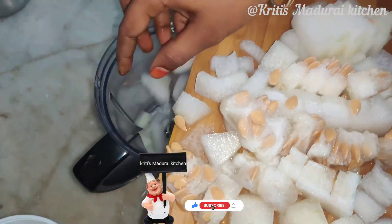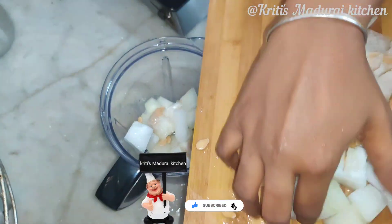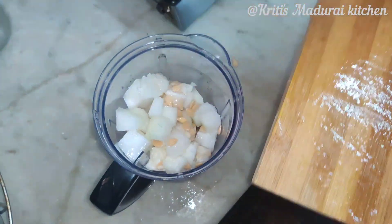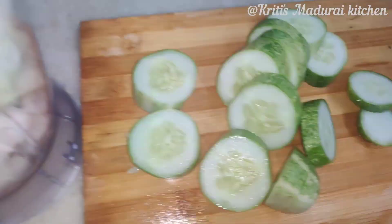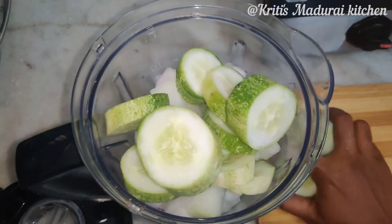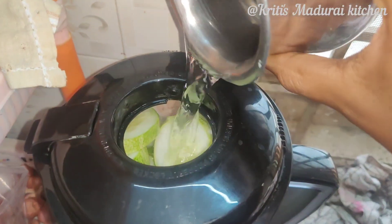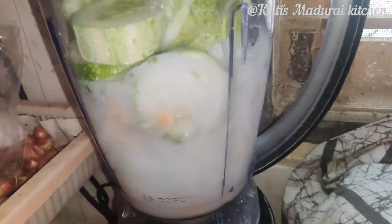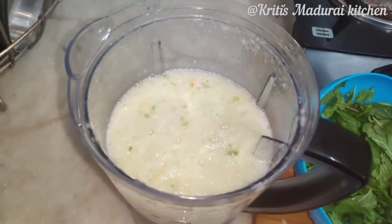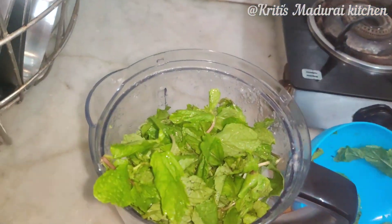We will cut the seed in the pumpkin seed. We will remove the stuff. We will remove the skin and remove the heat. After that, we will remove the juice and make it cracking.